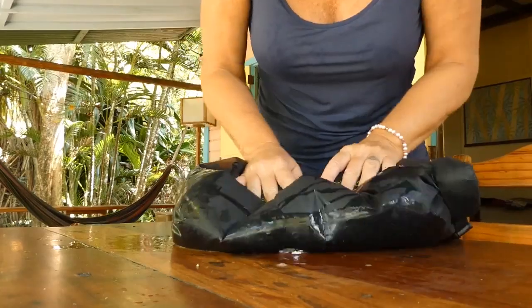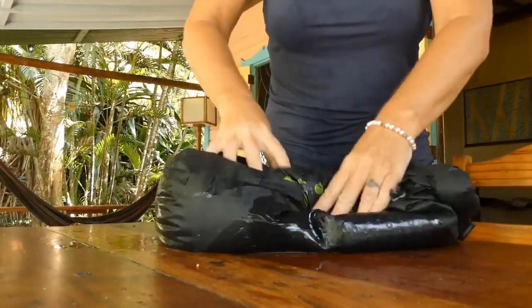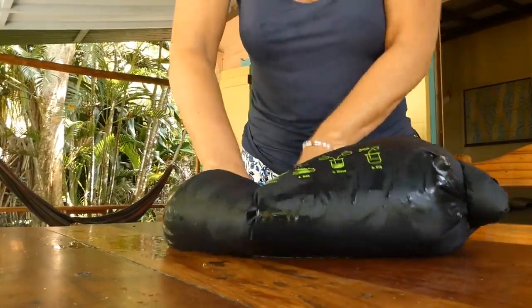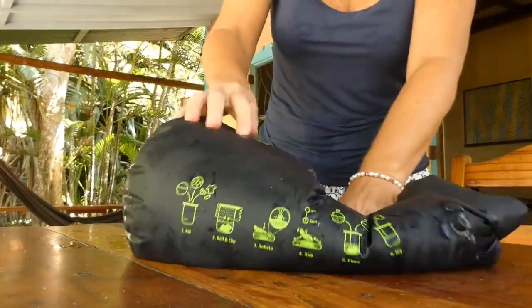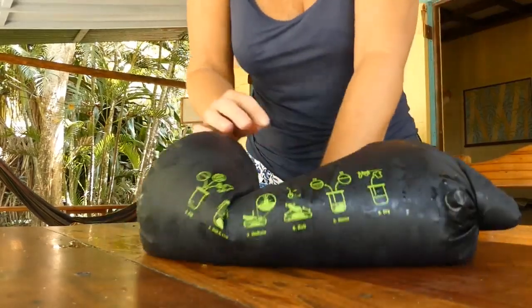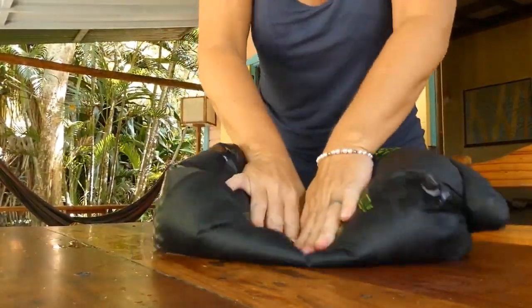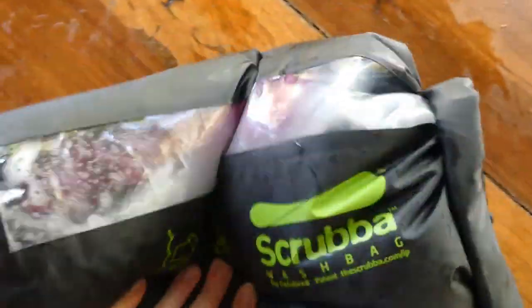Step four is to rub for 30 seconds to three minutes. I'm not actually hitting the base of the little washboard — there's so much water I'm kind of mushing it around. It's a little hard to get the clothes actually against the washboard. I'll continue doing this for a while.